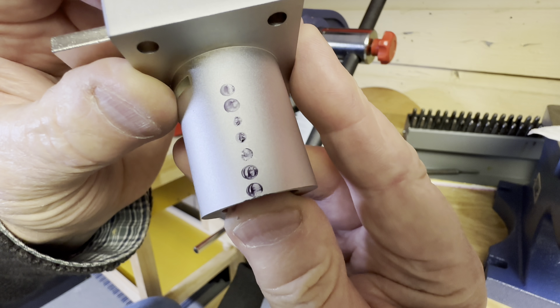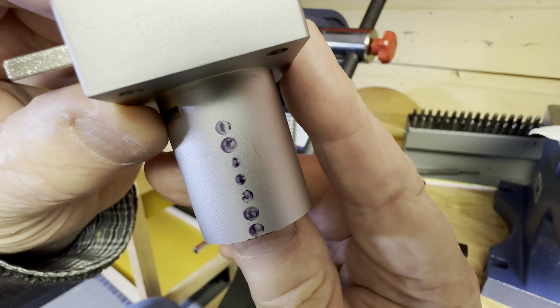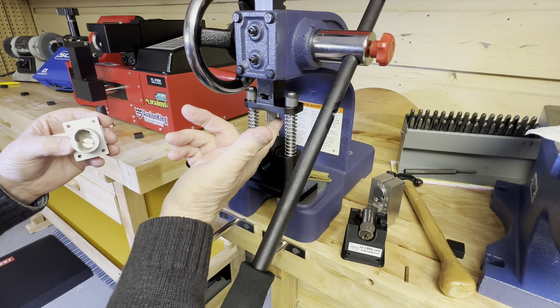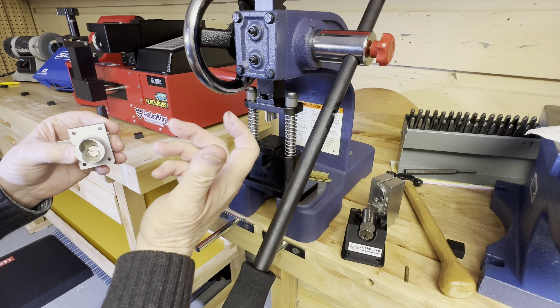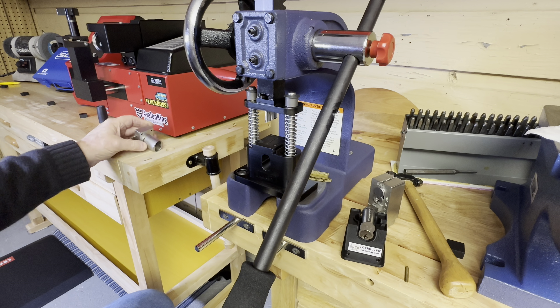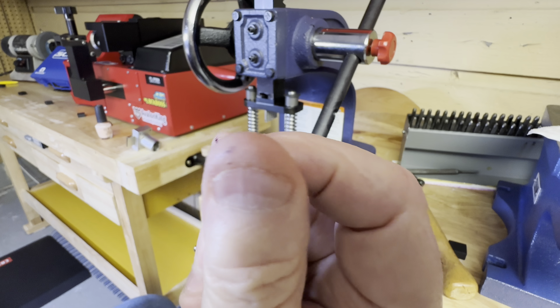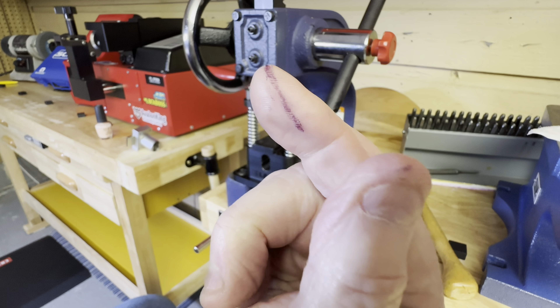Exactly where I want to drill. Kind of cool — that's how you do it. You can take some fingernail polish and look how quick that stuff dries.